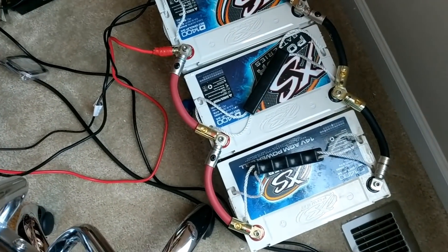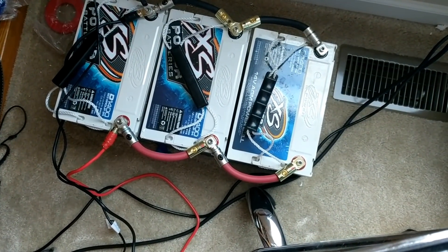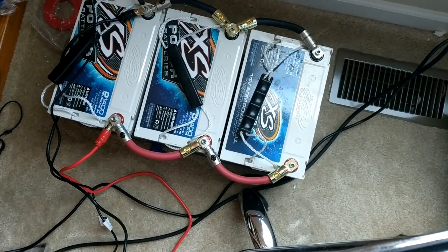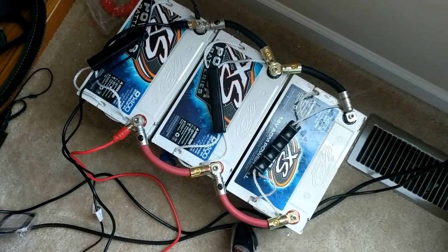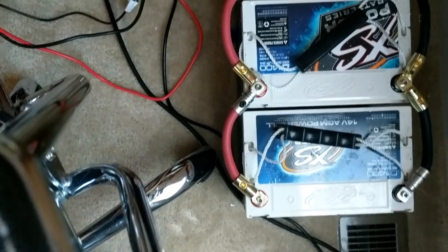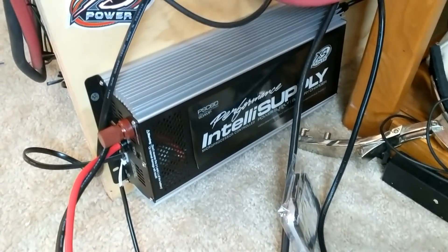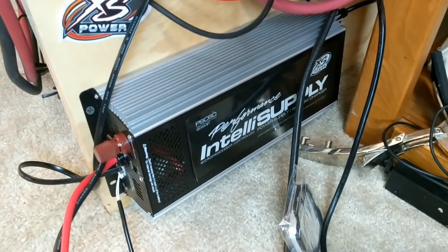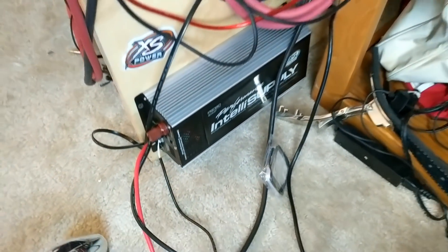Coming down this way — you said I need more power. Well, what do I have for you here? Three 14-volt D1400s, all done up and ready to go. So that's all new for the channel coming this year. And of course they are connected by the PSC-60 power supply right there. So more than enough juice for all your testing needs.